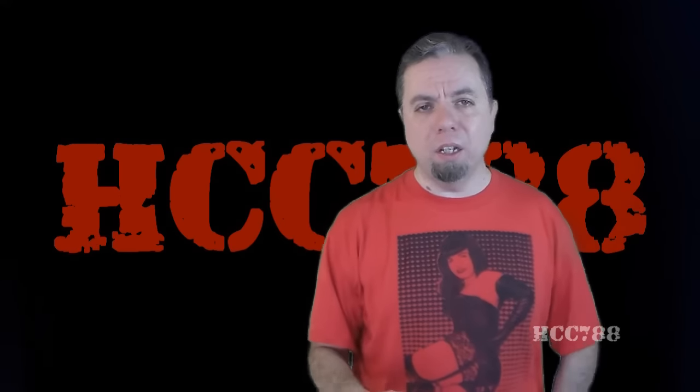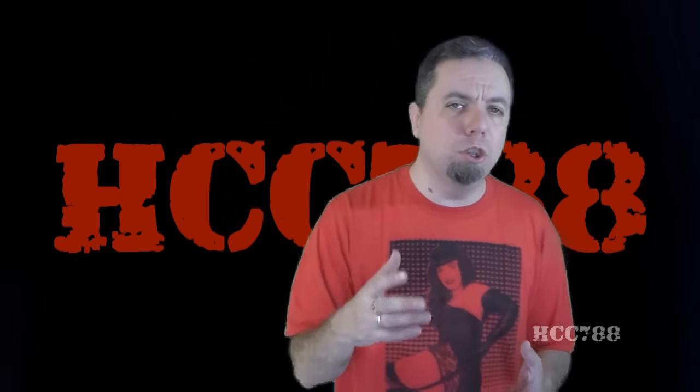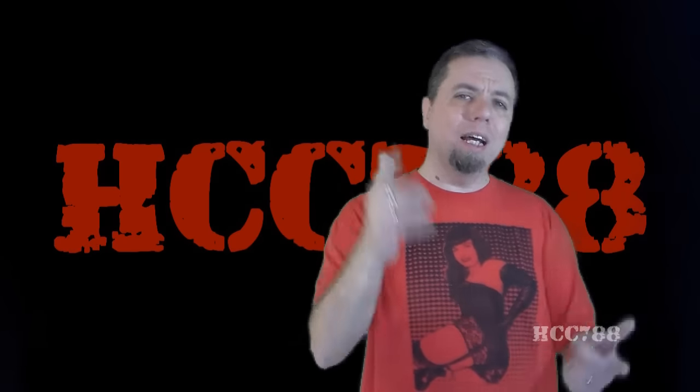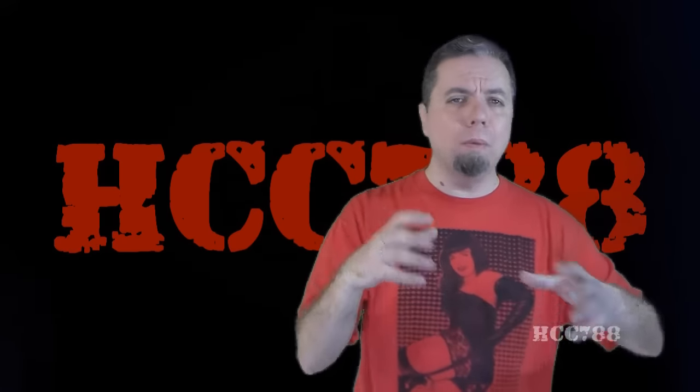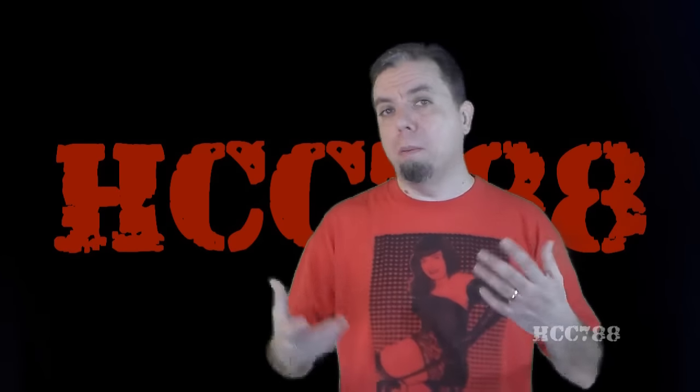Hello everybody, HoodedCover Commander 788 here, and it's time for our weekly vintage G.I. Joe toy review. Last week I looked at a figure that I really loved, but this week I'm going to do the opposite. Because I know the amusement you all get from my pain, and I want to give the viewers what they want.